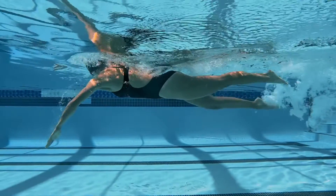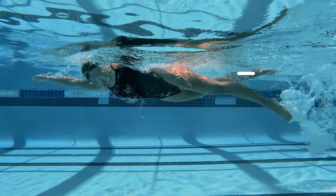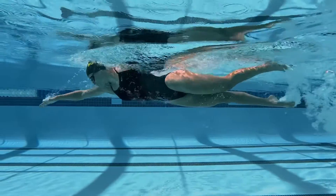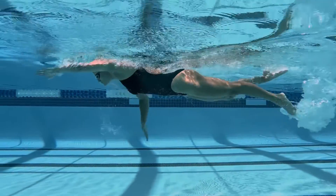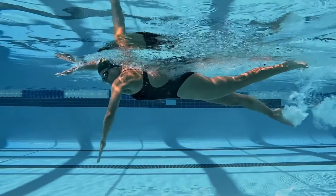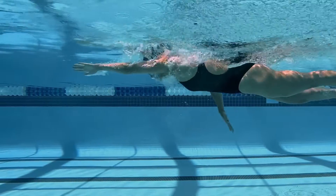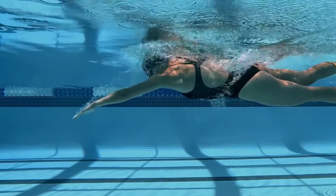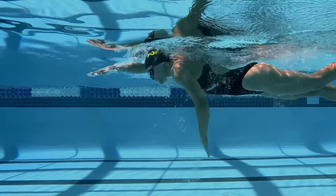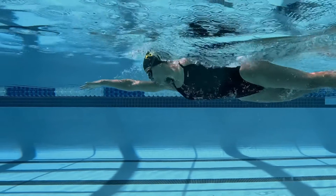When swimming freestyle, a streamlined body position where your head, hips, and heels are in line at the surface of the water will minimize the drag that you create and will allow you to glide through the water faster and more efficiently. Your head leads the way for your whole body, so having proper head position is vital to having a good body position. One way to do this is by improving your head pitch. Your head pitch is the angle in which you are looking up or down while you're swimming with your face in the water.